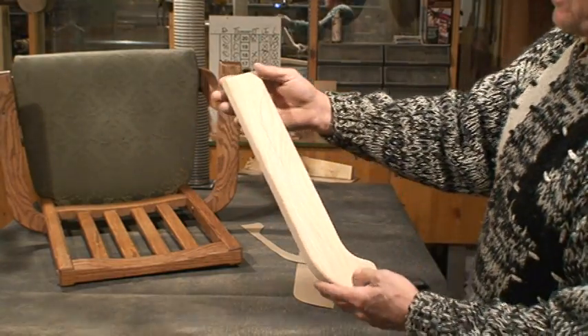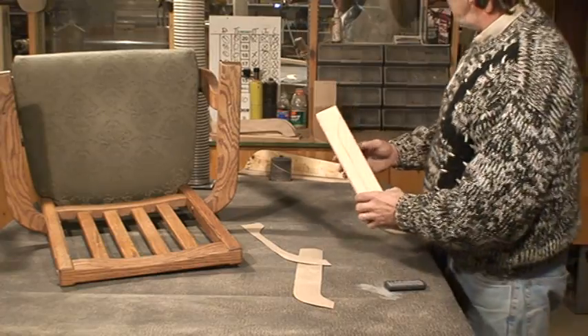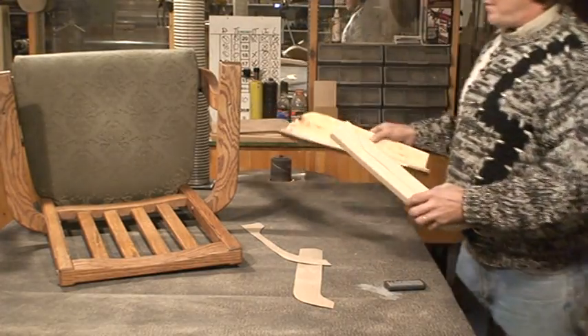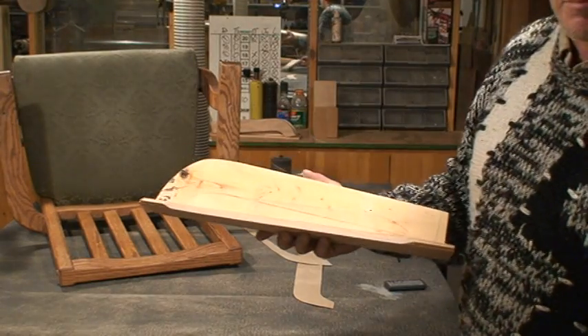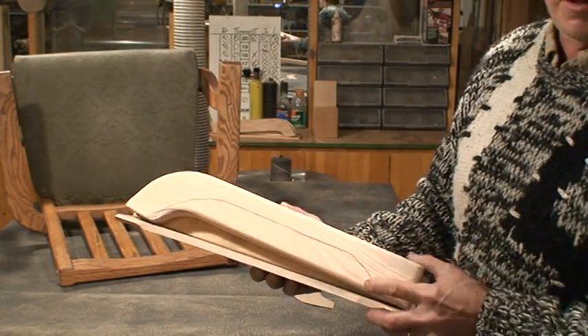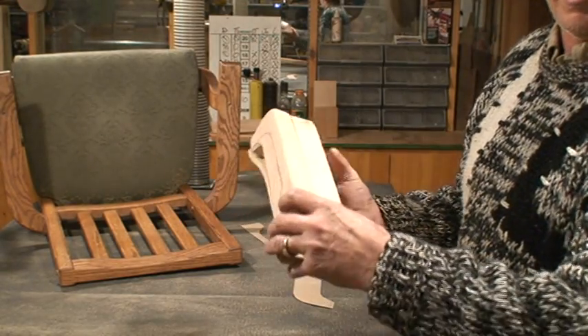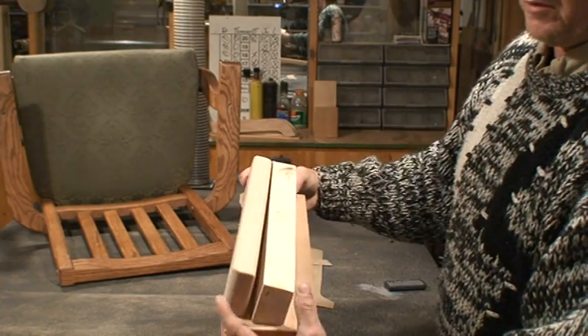So I set myself up a jig. This jig is going to go ahead and accept this arm, holding it 15 degrees — 15 degrees off my flat.